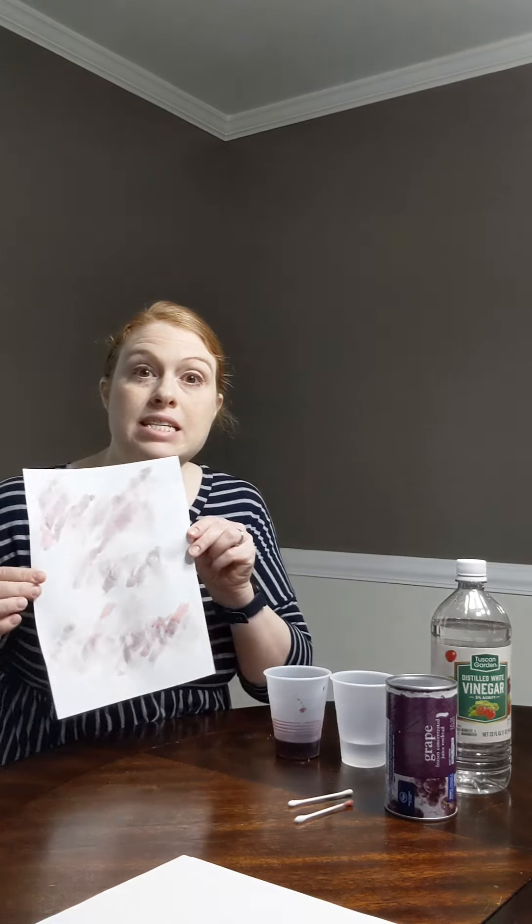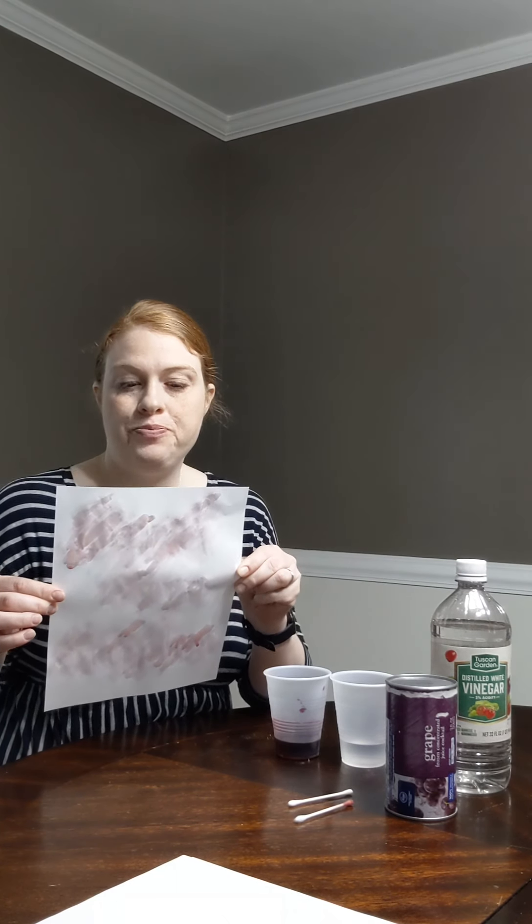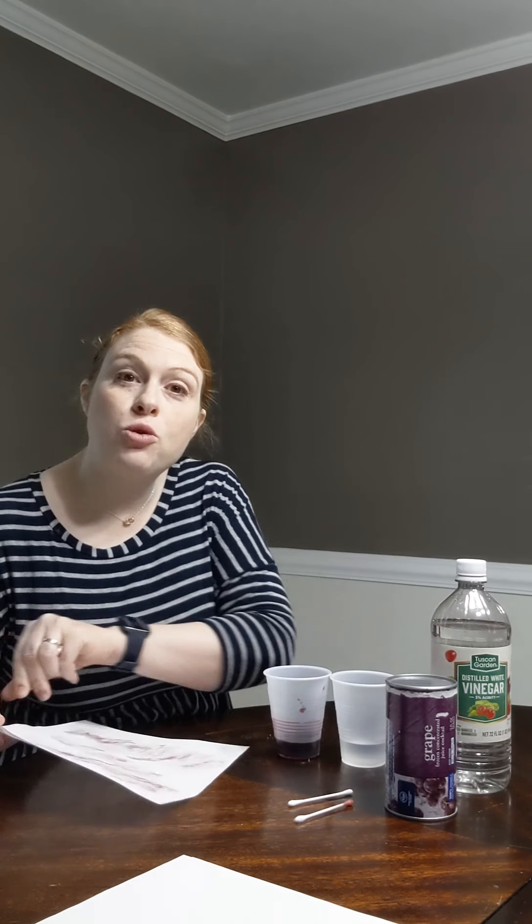Okay, now that I have covered the paper in grape juice, you can see that it says: 'Send more supplies.' And that is our secret message. If you'd like to learn more information about spying in the American Revolution, or learn more fun educational activities you can do, please visit our website at SAR.org. Thanks for joining us.